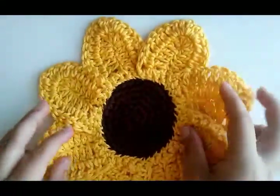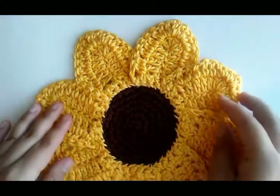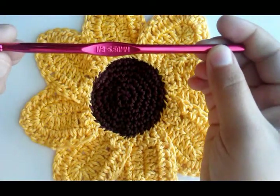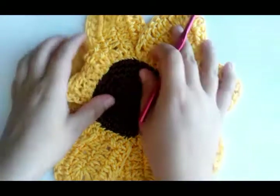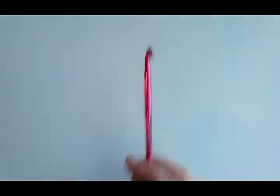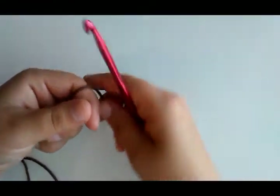I thought a sunflower was pretty and summery. I don't know if everybody went crazy over it because it's May and everybody loves flowers. Everybody says it's too pretty to use, but it makes pretty decoration too. We'll get started — I'm using a five and a half millimeter hook, which is an I hook. You'll need that, and we're going to start with our brown yarn.